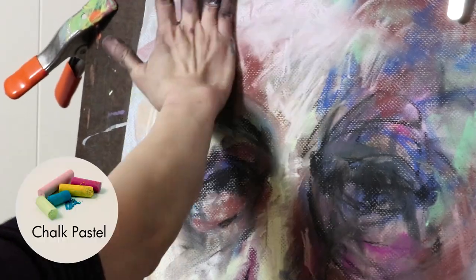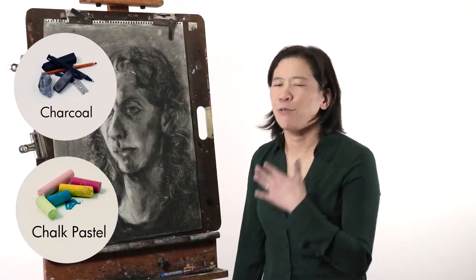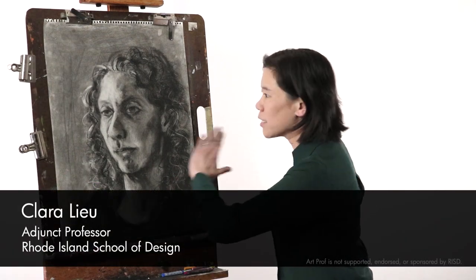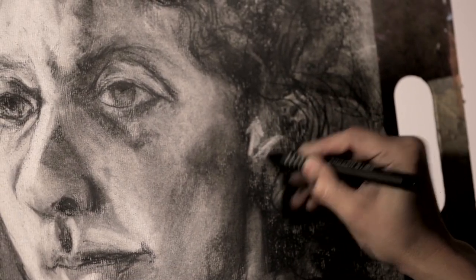If you're working in dry media like chalk pastels or charcoal, one major concern is how fragile the drawings will be. Even with a charcoal drawing like this which is so dark, even the slightest swipe of your hand could ruin many many hours of work that you did in that drawing.